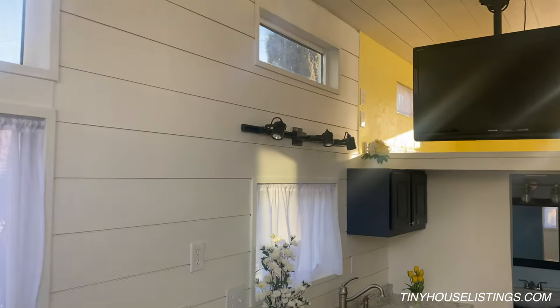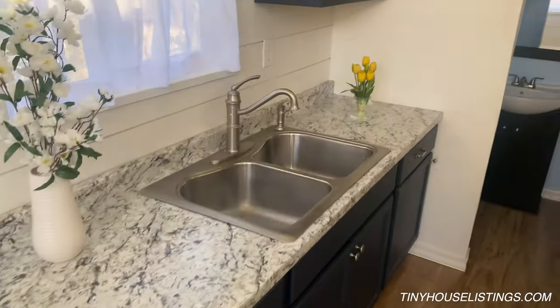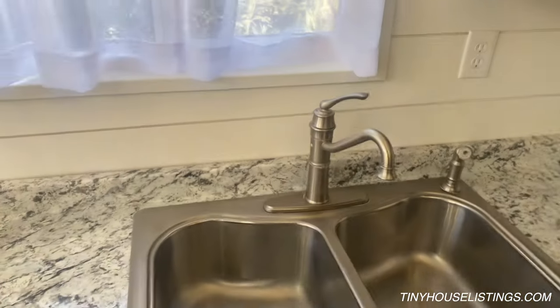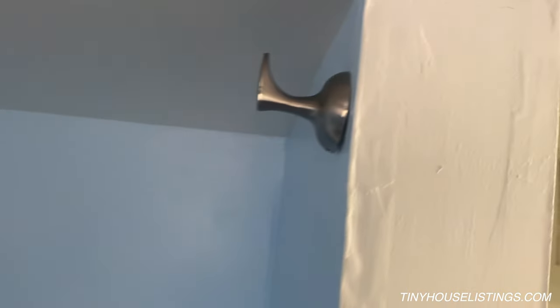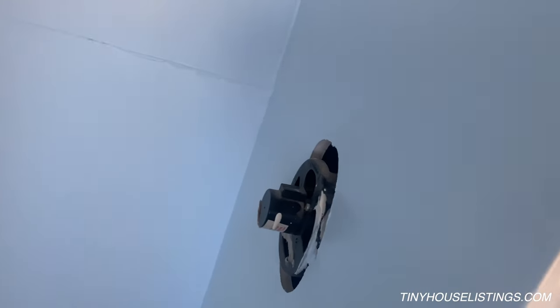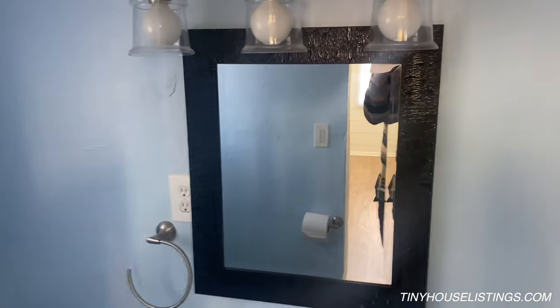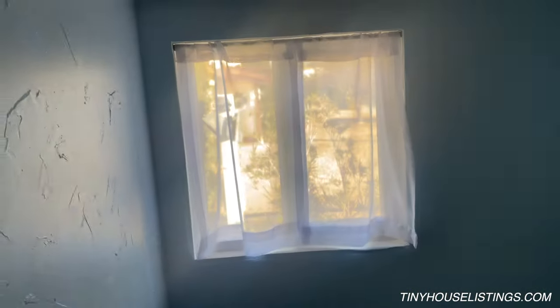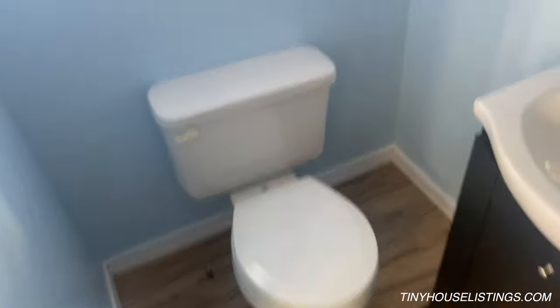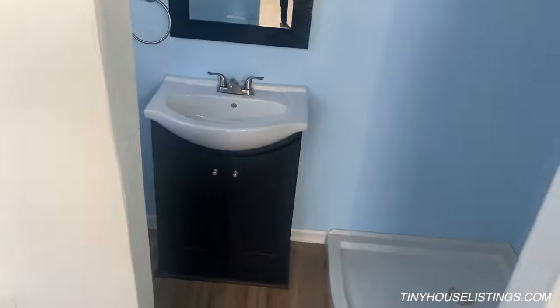Look at these big beautiful windows — some cool lights here. The plumbing just needs to be connected wherever you're ready to put it. Here's the bathroom with a shower inside. There are a couple of hooks for towels, and you turn it on from outside the shower, which is kind of nice. There's a sink and a mirror. For the toilet, you need to decide what you want to do — whether you want a composting toilet or just hook it up to the house plumbing.